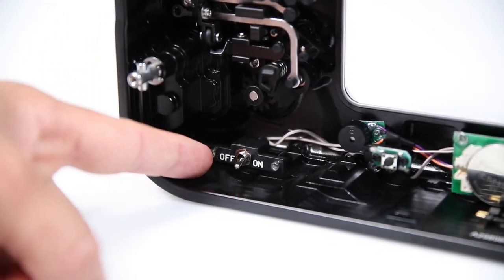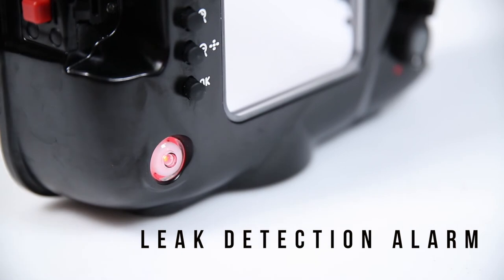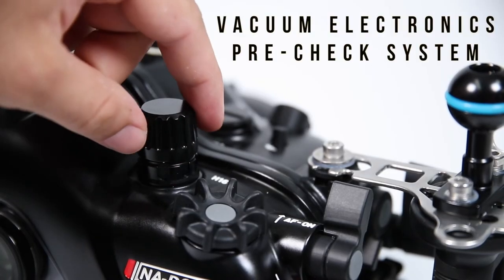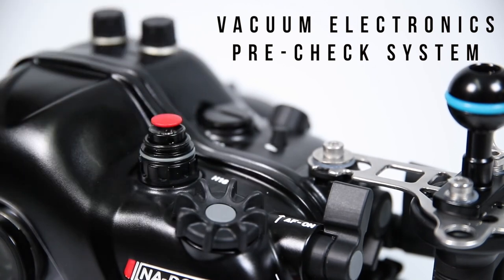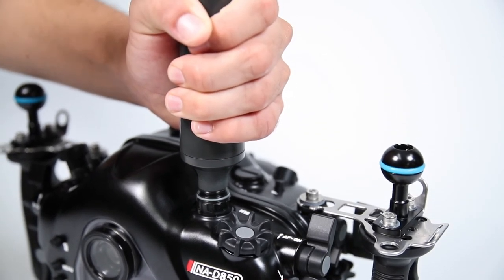Nauticam's moisture alarm electronics are included. And by purchasing a separate vacuum valve, you can utilize the vacuum electronics pre-check system to provide some peace of mind before each dive that you've assembled the entire system properly.